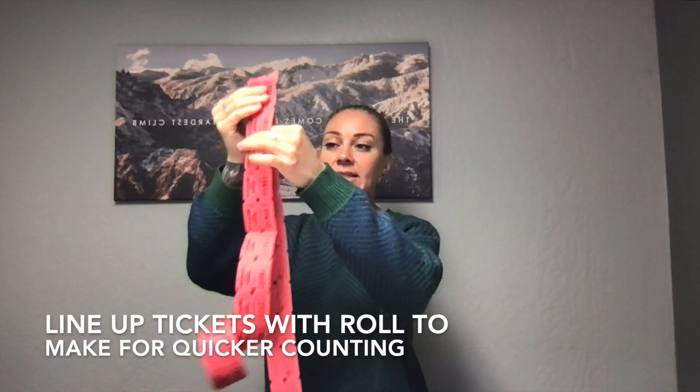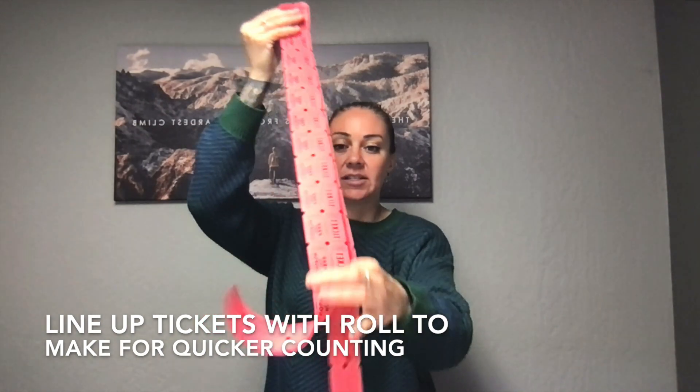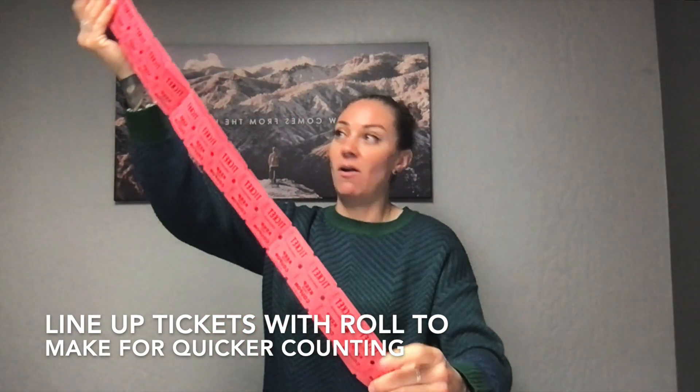An easy way to count 15 again is to just line up your tickets together like this. Make sure that they are the same length, and if they are the same length then you know you have another 15. So you can make your strips for each of your coaches.